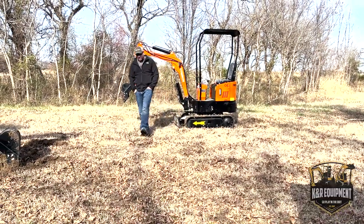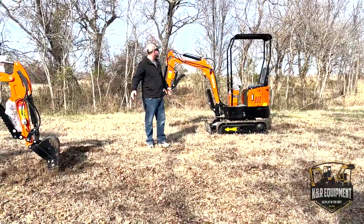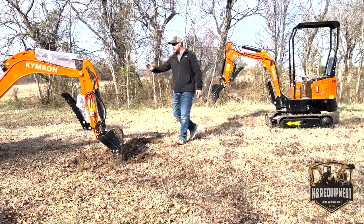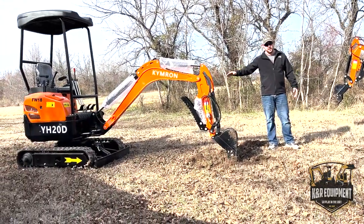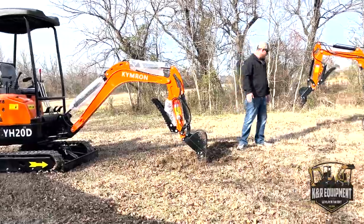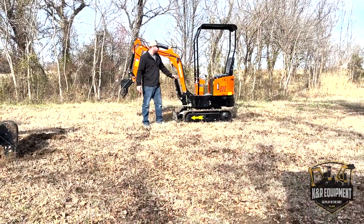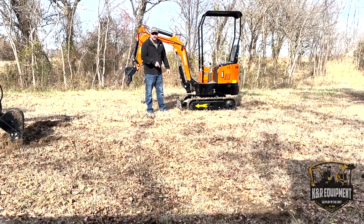How you doing guys? I'm Ron here with K&R Equipment in Muskogee, Oklahoma, and right here we have two of our high-quality machines. Right here is the Kimron YH-20D — this is a diesel unit, we've already showed you this one in a previous video. And right here we have a really nice machine, this is the RH-14G, a one-ton machine. We'll have info down in the description on this as well.